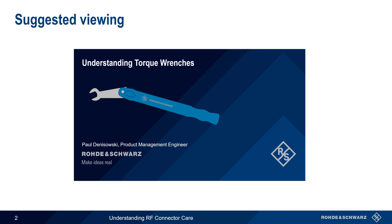Torque wrenches are an important part of RF Connector Care. We'll provide a brief explanation of their use in this presentation, but please see the separate presentation, Understanding Torque Wrenches, if you'd like more detailed information on this topic.